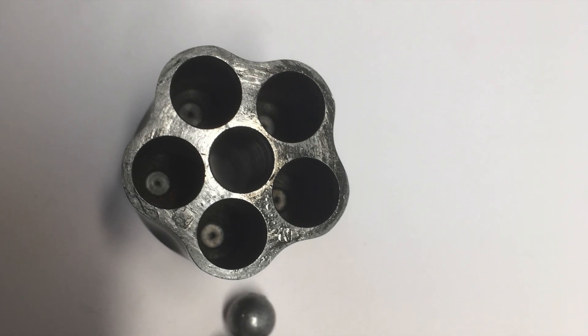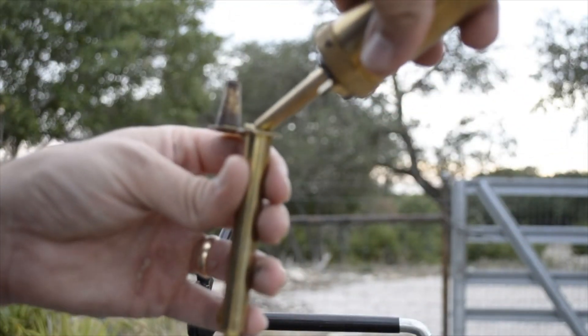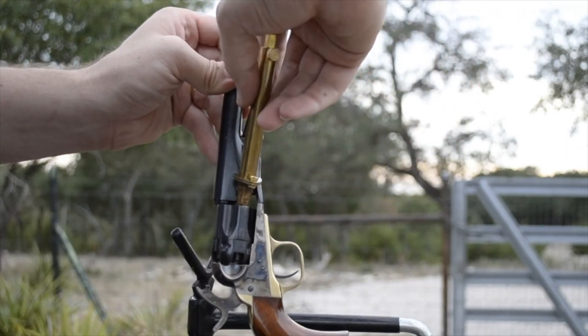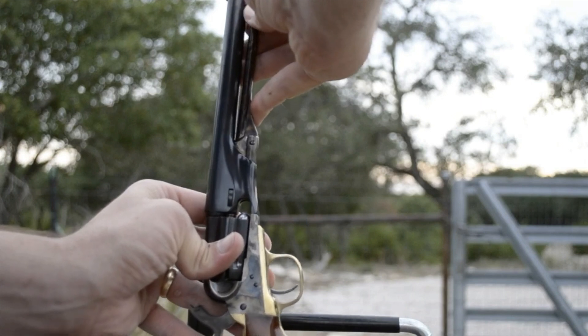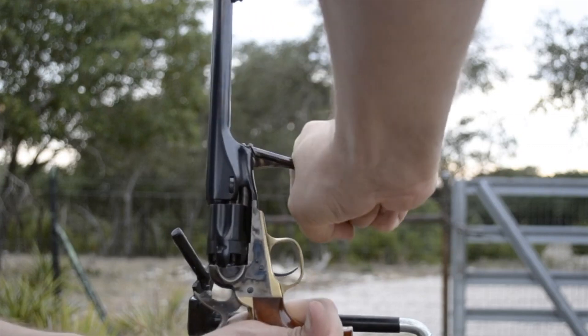Here is the process for loading this revolver. First, I pour 15 grains of Triple F Go-X into my powder measurer, and then pour the powder into each of the 5 chambers of the revolver. Next, I take a round ball, and then seat it against the powder charge using the rammer under the barrel. I repeat this step 4 more times.